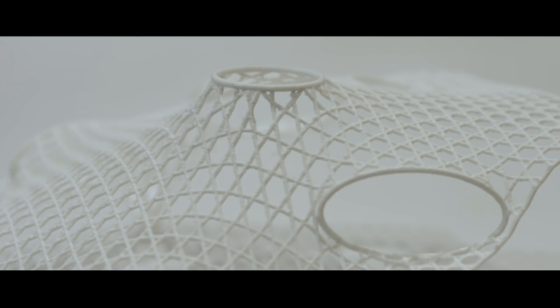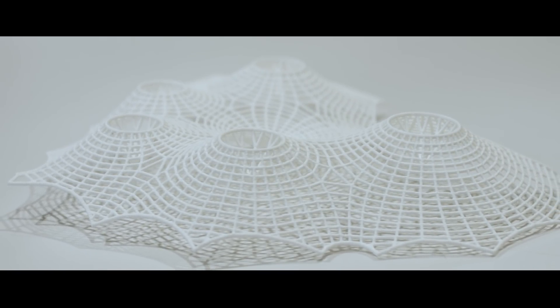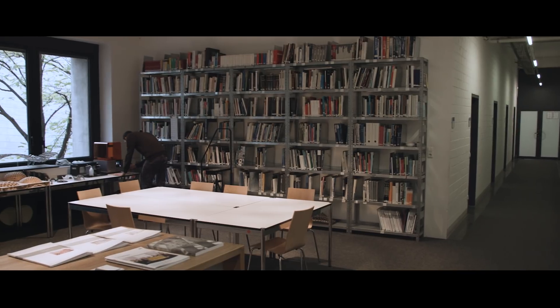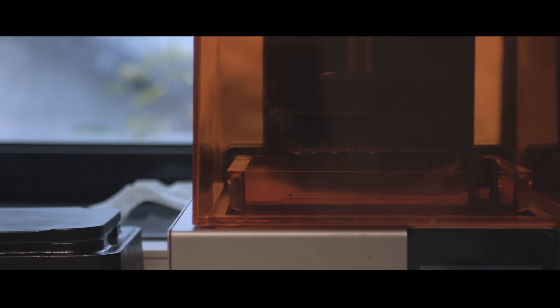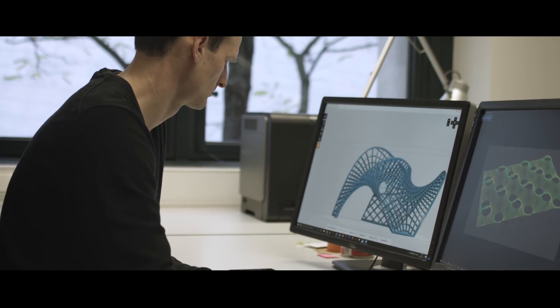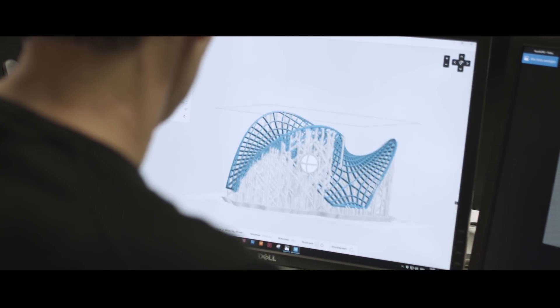Grid shells are highly efficient structures because they carry loads through their curved shape with very little material. Here at the Chair of Structural Design at the Technical University of Munich, we have been investigating the geometric properties of grid shells and we've asked ourselves how can we simplify their fabrication.